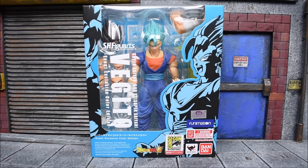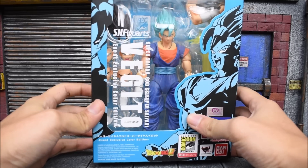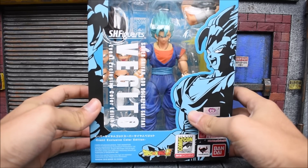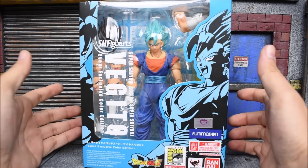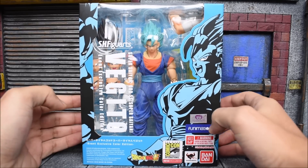First and foremost, let's take a look at the eye-catching new box art we got for this exclusive figure. We have a different looking box — they changed it up a bit. Looks like it's just for the event exclusives and I think I like it. It looks really cool, a little bit different, and it makes it unique. On the front we got Vegito, and this is not a regular Vegito — this is Super Saiyan God Super Saiyan Vegito, or Super Saiyan Blue Vegito. So very cool, we finally get a highly requested figure. It is a repaint, as all the SDCC exclusives are, which is fine by me.